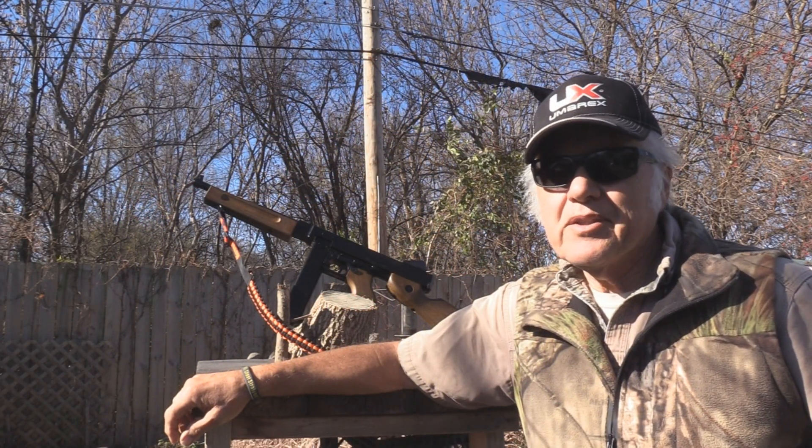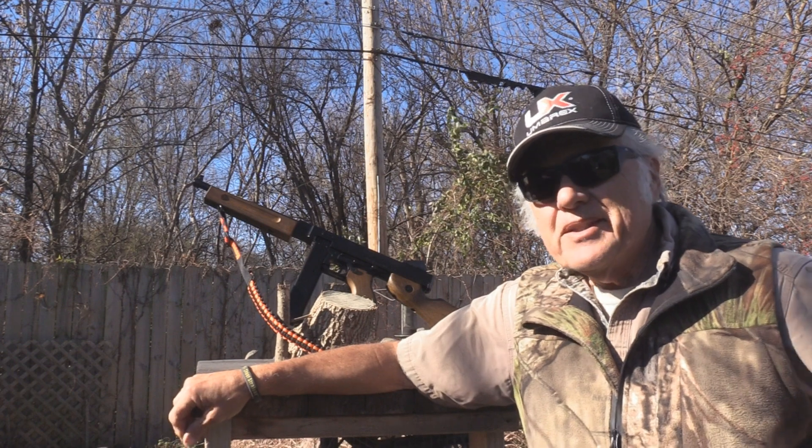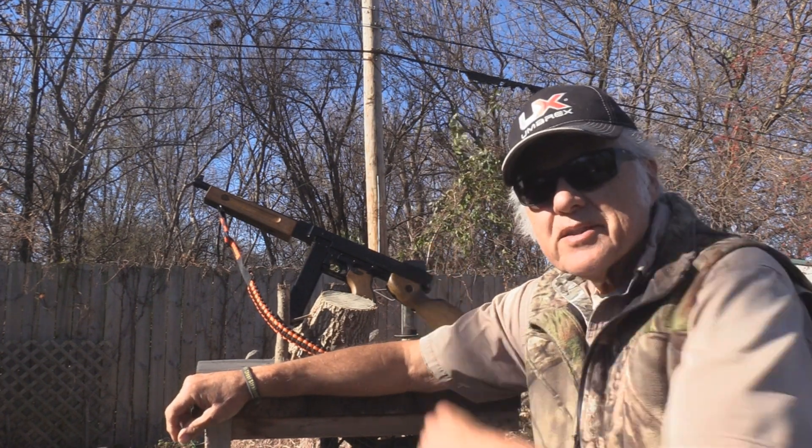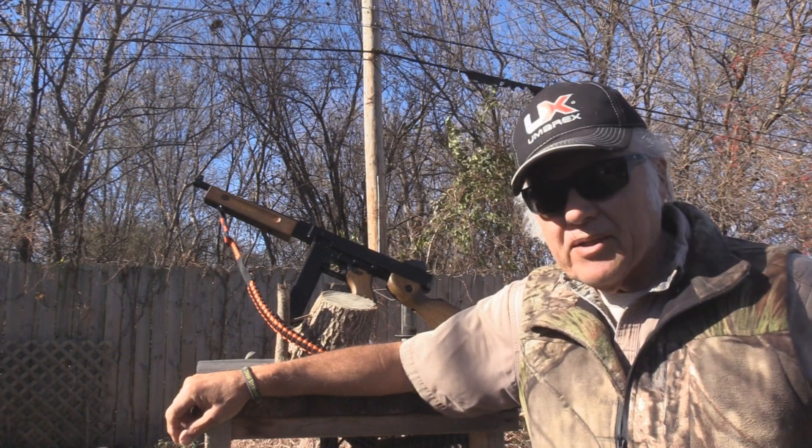I'm Dan Galusha and welcome to another edition of Shooting Plank. Today we've got the Boomer-X M1A1 back with us.